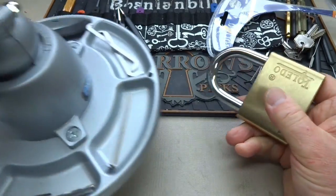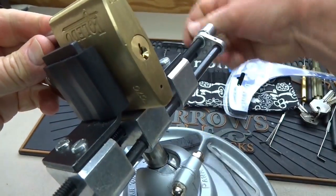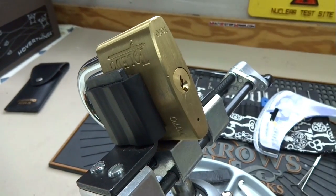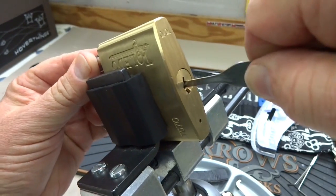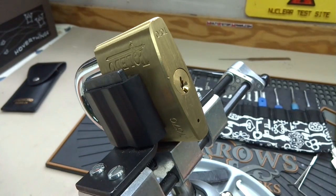We don't need no stinking keys. Whenever I attack a lock for the first time and I've never seen the key, the first thing I want to know — particularly with padlocks — is whether it's shielded. So I'll take a probe and stick it up in there. This one appears shielded, so right away we know that's not going to work.